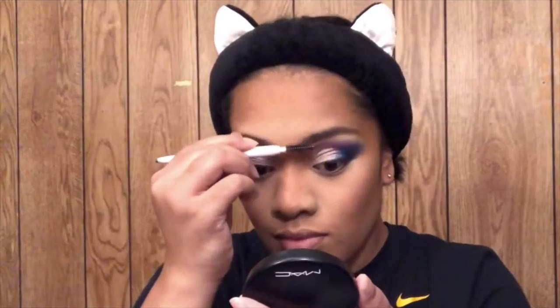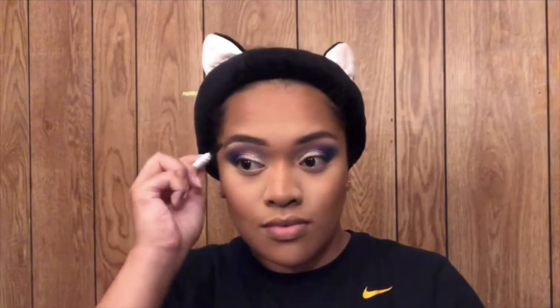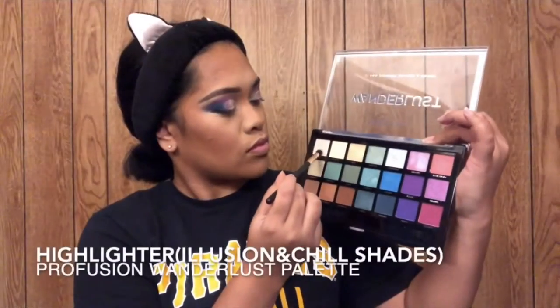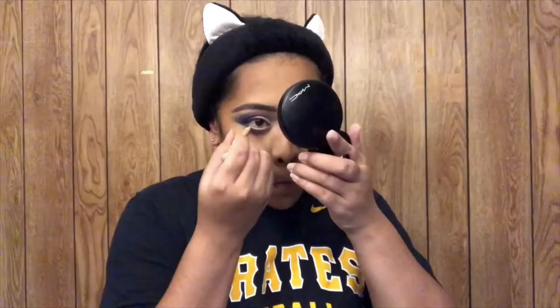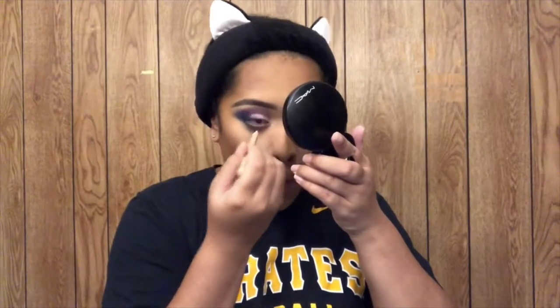I'm going to use the Elf brow pencil, which has a spoolie on one side. For highlighter, I like to use my eyeshadow as well — I use the shade Illusion and Chill to achieve that look. For my lower lash line, I'm going to use those same colors from the beginning.